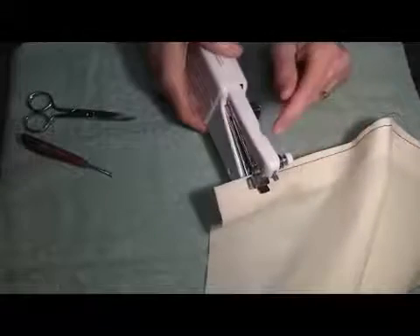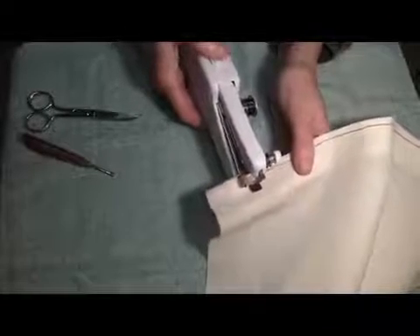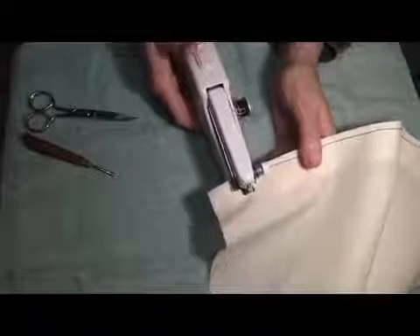Now we've gotten close to where we want to stop sewing. The instructions recommend three or four more stitches — maybe one more for good measure.